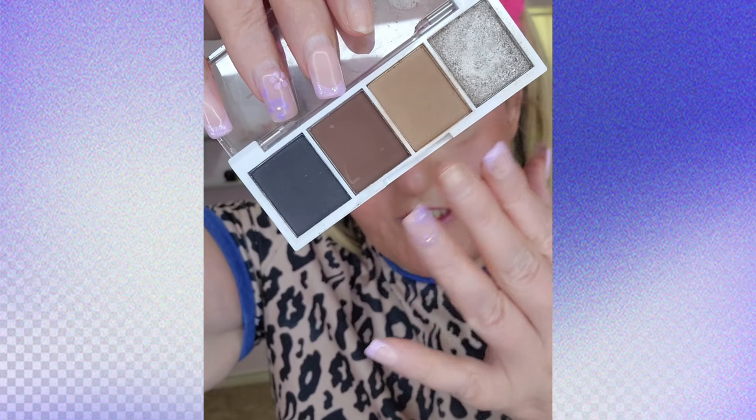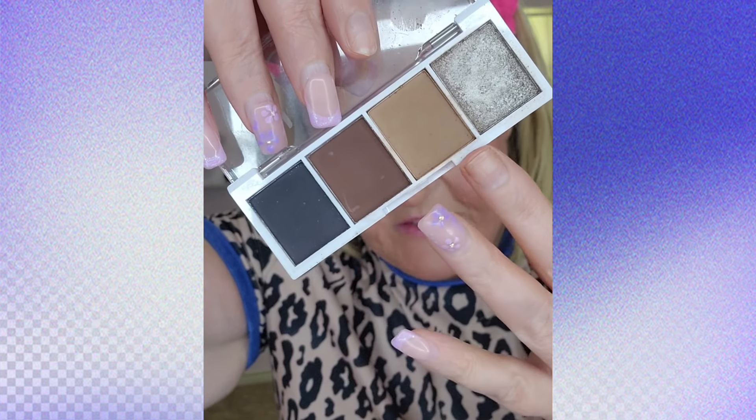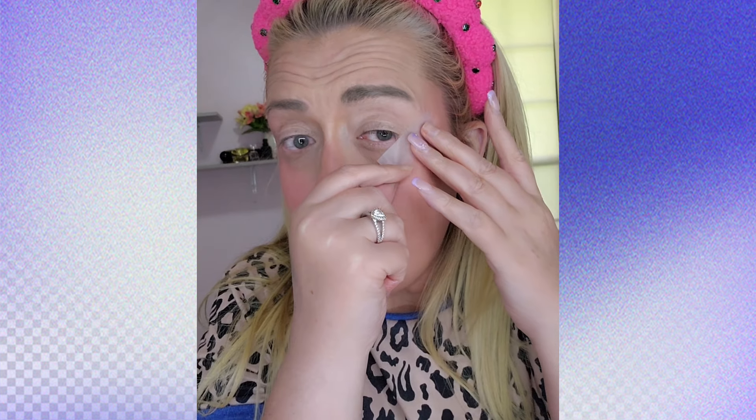Alright, time for the eyes! You can get BYS eyeshadows for like three bucks — this is the Truffles palette and it's really pretty. It has four different colors — some mattes, a transition color, and a shimmer. Maybe we'll go with pinks. Since I got a little blush in the eye area I'm going to tap on some concealer — using the Revlon five-in-one concealer. I forgot how good this stuff is! We cannot forget scotch tape — our best friend.